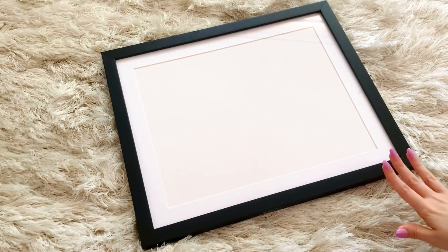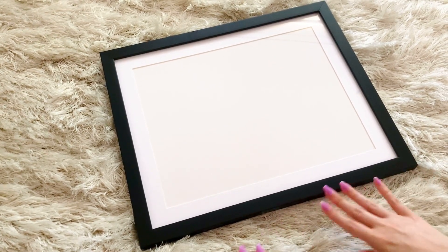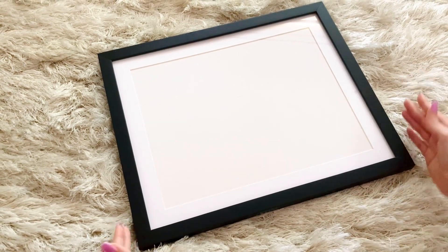The world of picture frames is very vast, and there are so many different types out there. I've come across these particular style of frames, and I've really enjoyed them. I have a couple others, and this is a new one I just got.